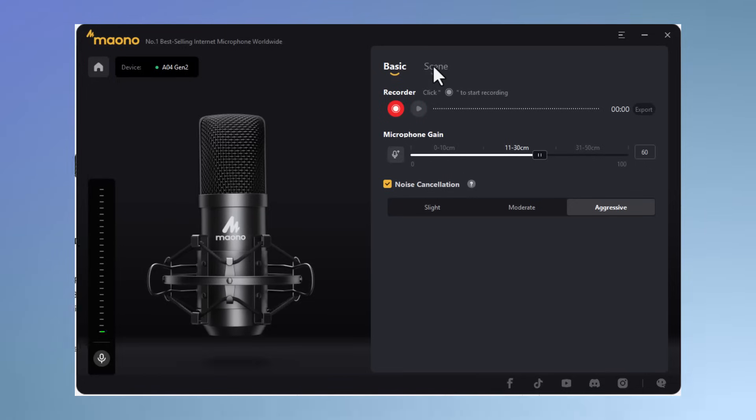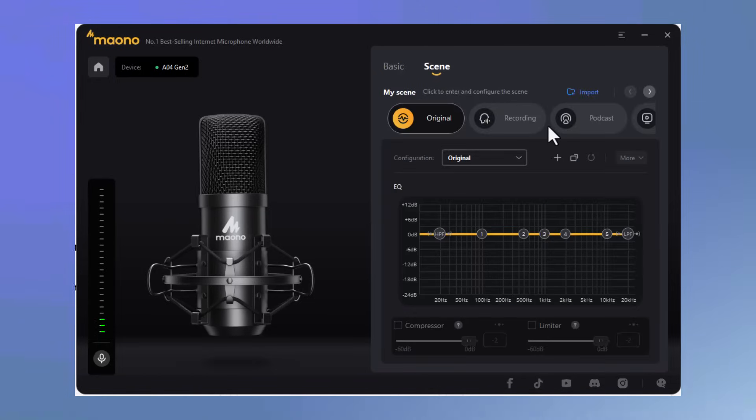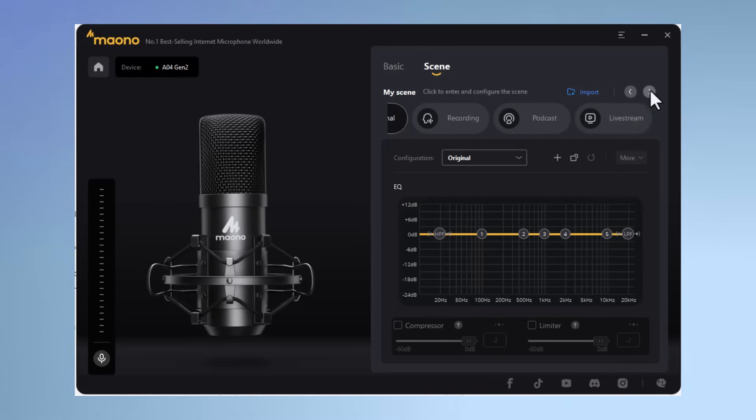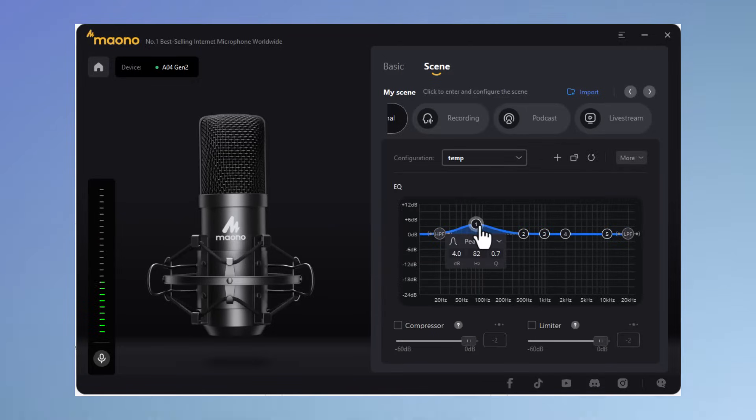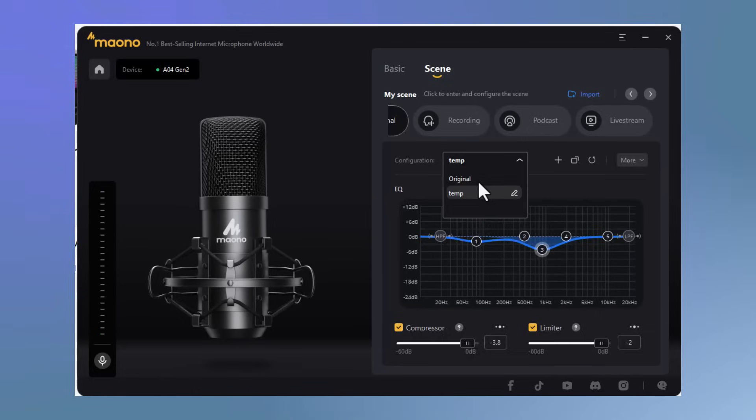Now we can also click on the scene option. There are built-in ones — we've got original, recording, podcast, and live stream. We do have an equalizer that you can adjust. To enable that, we need to hit plus. I'm going to just call this 'temp' and confirm it. Now we can adjust these however we want. Notice I am able to do it on the fly, so you get to hear how the adjustments work. There is also a compressor and a limiter. You can use sliders or you could type in the numbers that you want. I'm going to go back to original.